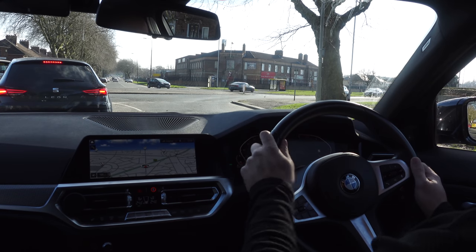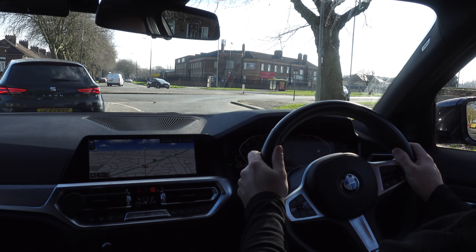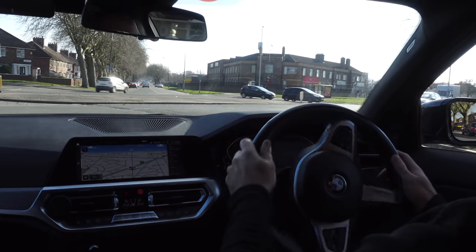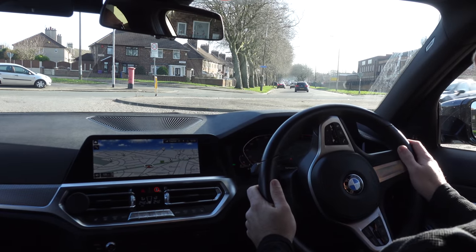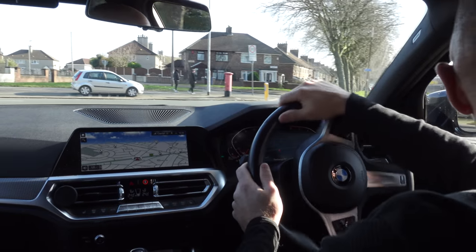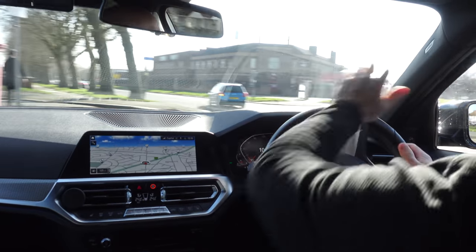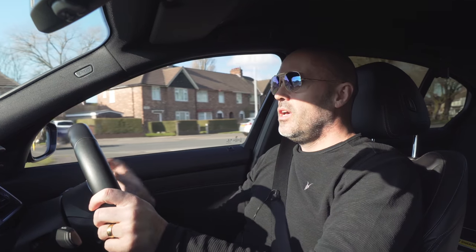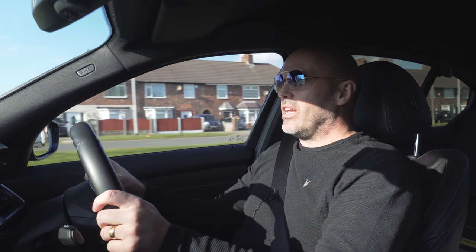I'm going to have a look at this as I do this junction. With the pull-push, whenever you start to steer, you reach with the hand in the direction you're going — so I'm pulling around to the left. When turning right, you reach with the opposite hand to straighten, then reach right again to start pulling down. Your hands slide around the wheel.